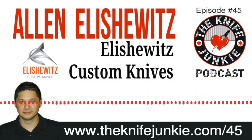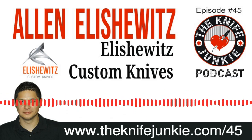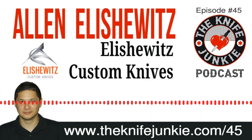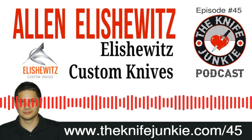For show notes for today's episode, additional resources, and to listen to past episodes, visit our website theknifejunkie.com. You can also watch our latest videos on YouTube at theknifejunkie.com/YouTube, check out knife photos on theknifejunkie.com/Instagram, and join our Facebook group at theknifejunkie.com/Facebook. If you have a question or comment, email Bob at theknifejunkie.com or call our 24/7 listener line at 724-466-4487. You may hear your comment or question answered on an upcoming episode of the Knife Junkie Podcast.